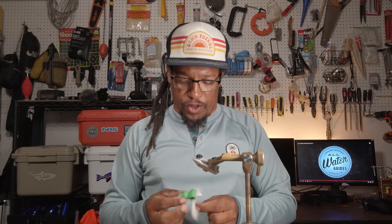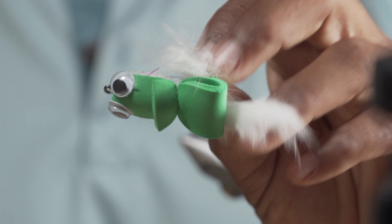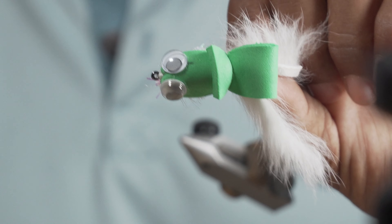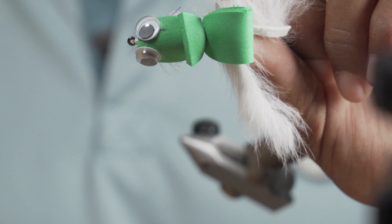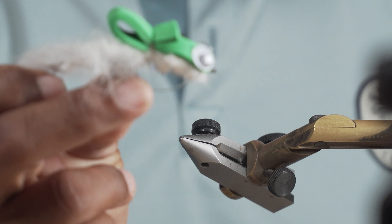Hopefully you guys like that — this is a killer pattern for throwing for big bass when they're eating frogs. Caught a lot of fish on it but like I said it doesn't have an official name, so feel free to leave some potential names in the comments. If you liked it give me a thumbs up, if you didn't as always you can give me two thumbs down. Leave those comments with a name, subscribe to the channel, and good luck on the water!